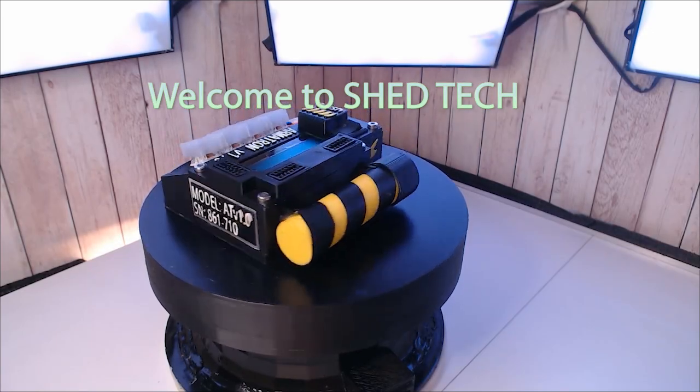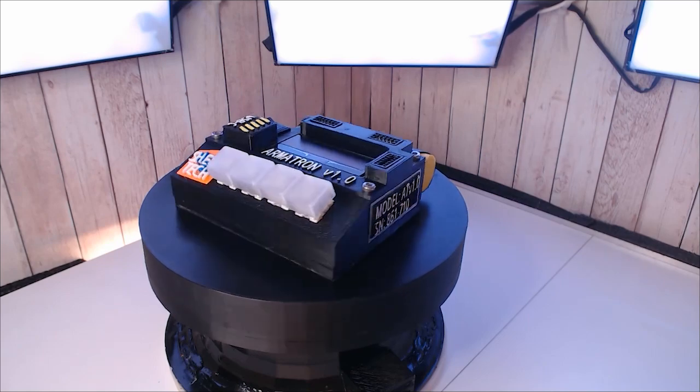My name is Billy and welcome to Shedtech. If I was to ask you what has the Predator, Fallout, and Futurama got in common, what would you say? That's right, they all have their own versions of a personal information processor or personal augmentation device. Now so do I. Say hello to the Armatron.